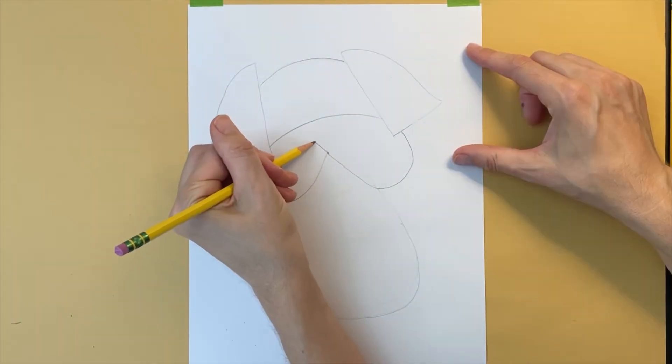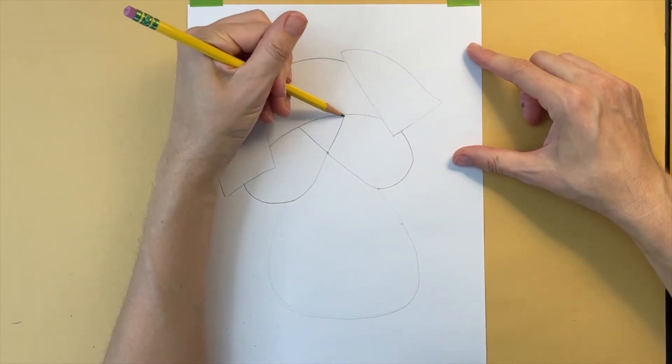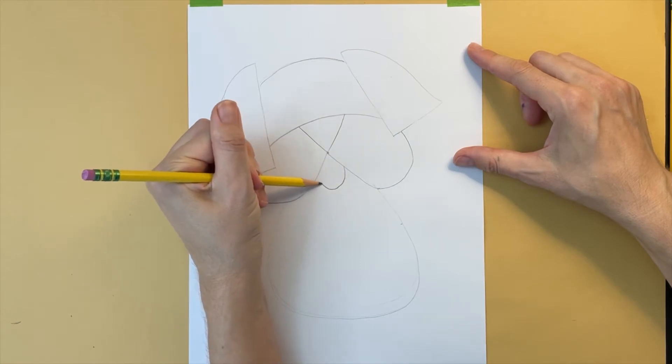Moving up from the center dot, I'm adding two diagonal lines that will become the nose. I'm drawing a tongue right below the nose.